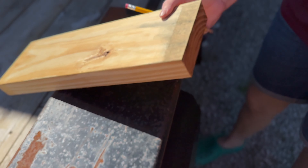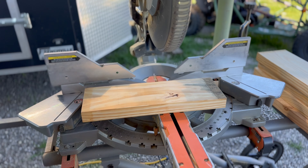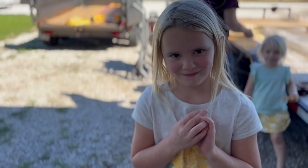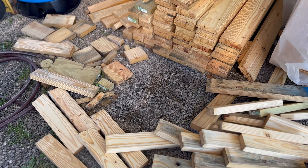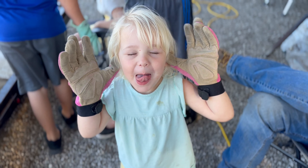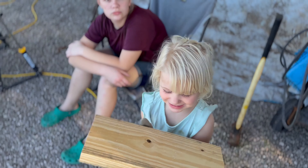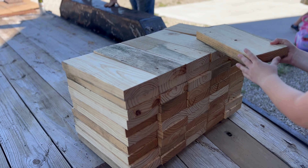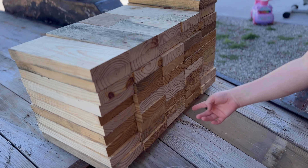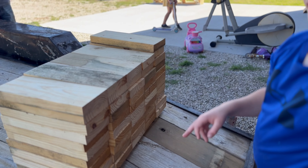It's going so much faster with all these helpers. We're going to go ahead and cut all the scrap for the other knee walls that we need. Last board. How many do we end up with? 51. Alright, good job, good math. What a strong helper.